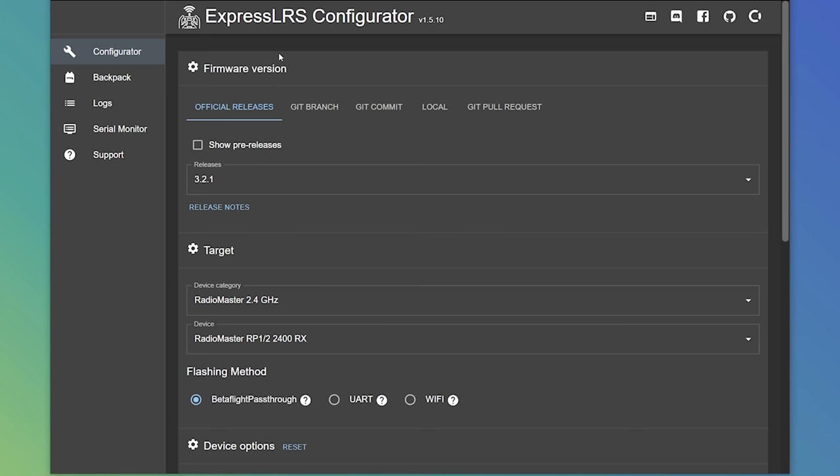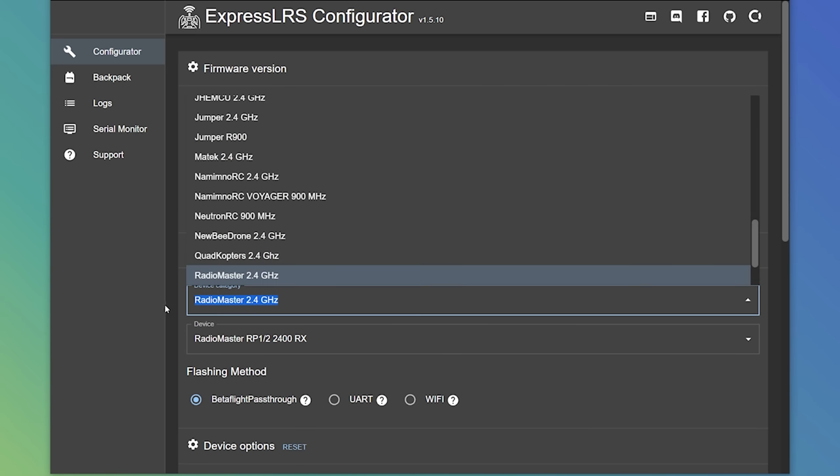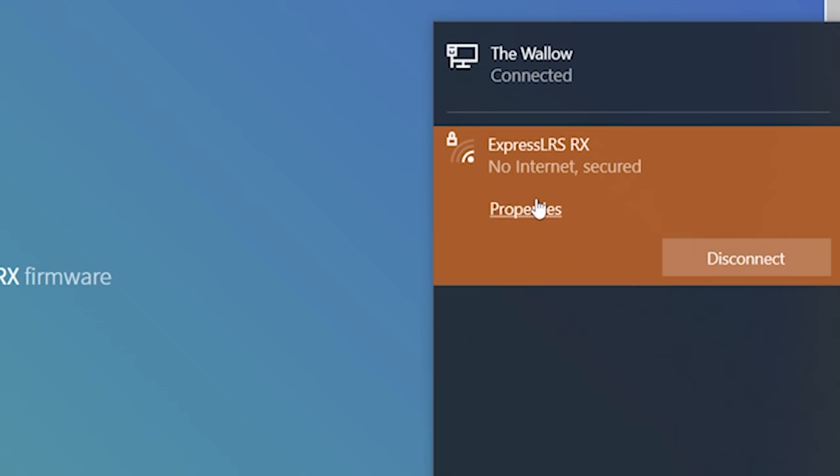Did you go to ExpressLRS Configurator and it couldn't load the targets and wouldn't build the firmware? The reason is you're not on the internet anymore. When you connected to the ExpressLRS receiver's WiFi network, you disconnected from your home WiFi. You'll need to go back to your WiFi settings, reconnect to your home WiFi network, download and compile the firmware, then connect back to the ExpressLRS hotspot. It works for me because this machine is wired.